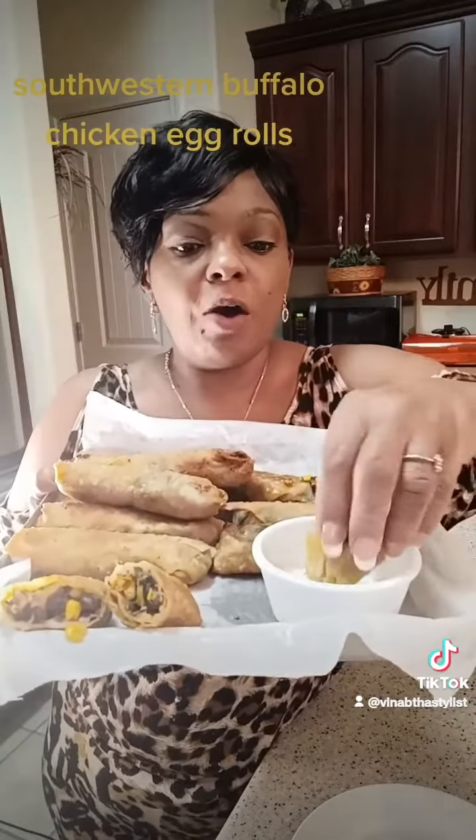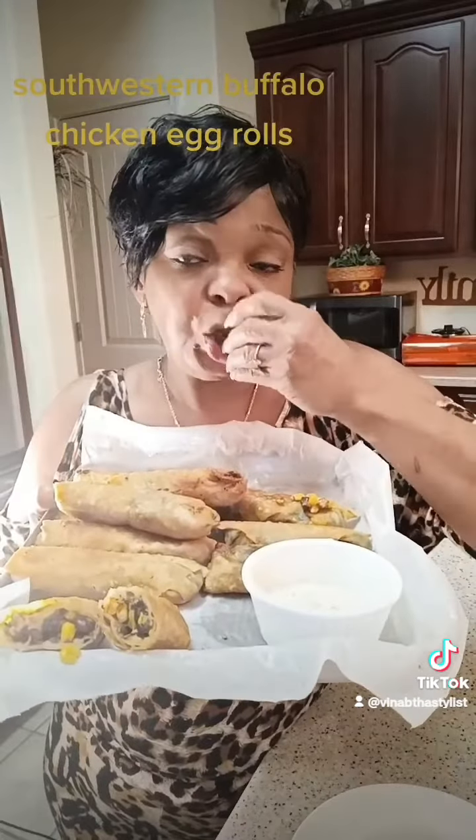These are southwestern buffalo egg rolls — dip them in your ranch. You've got to try it!